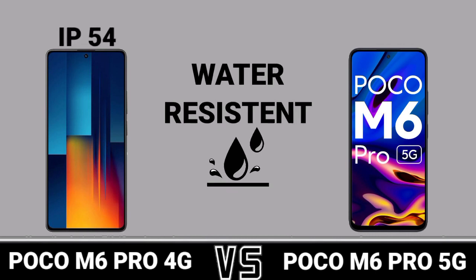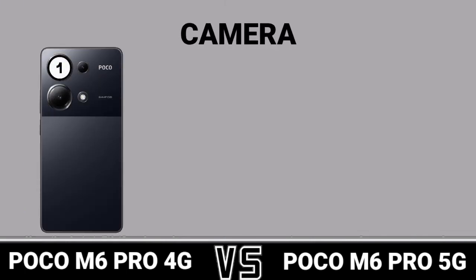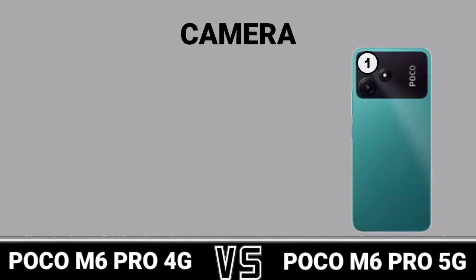Water Resistance. Camera: First Camera, Second Camera.